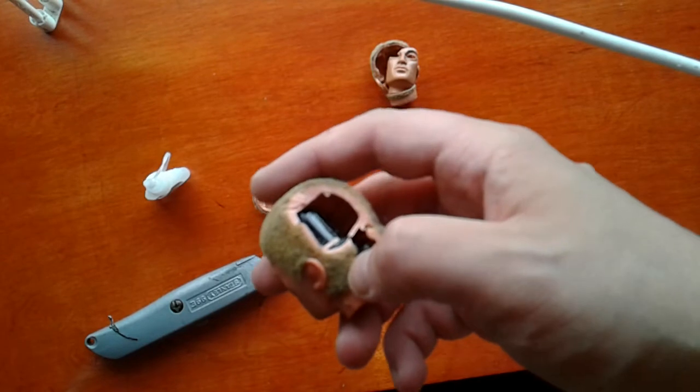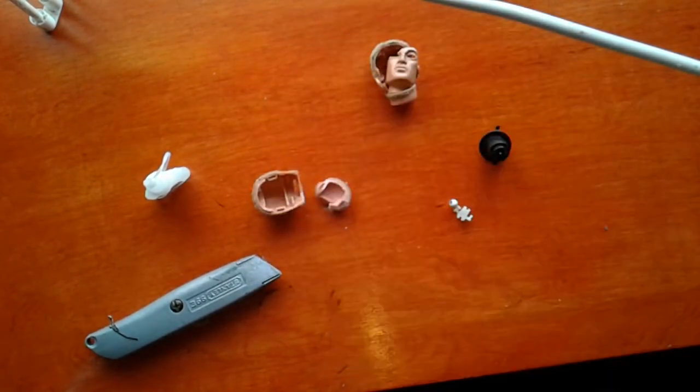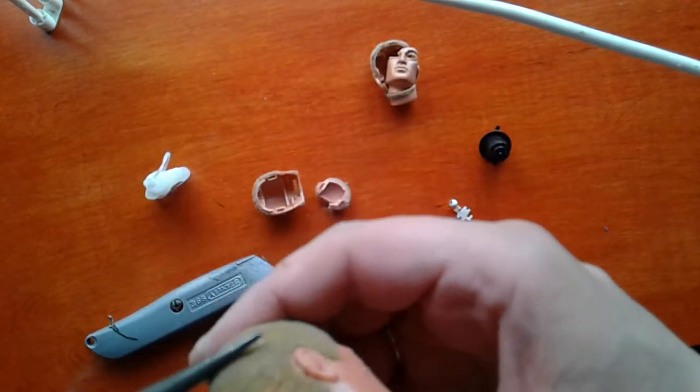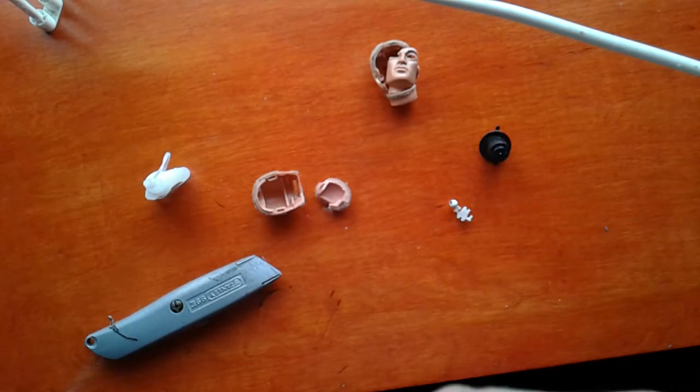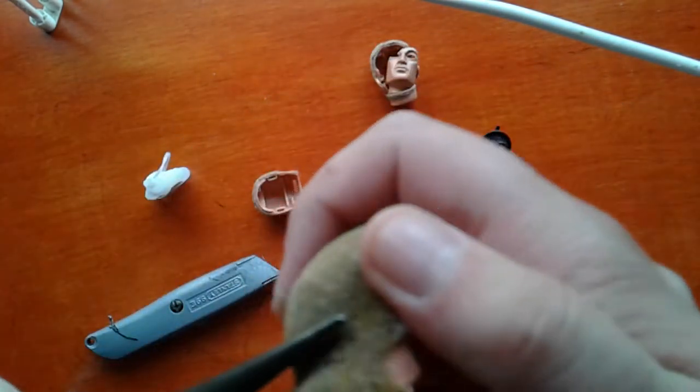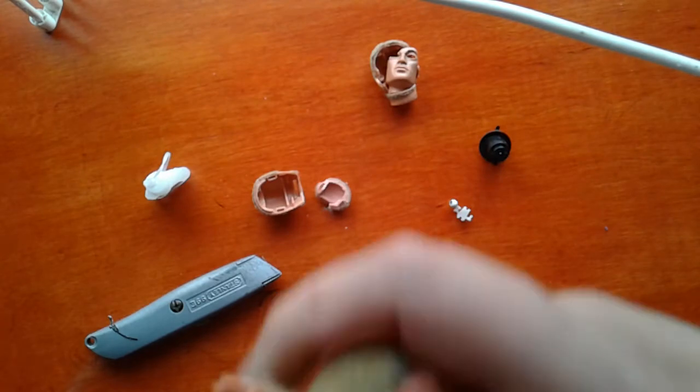And where are my — all my supplies. So we've got that. As you can see, you should be able to just peel that.